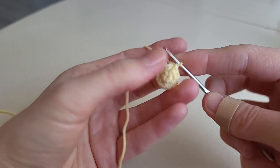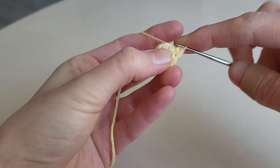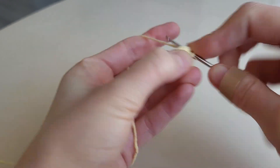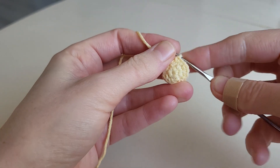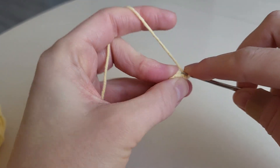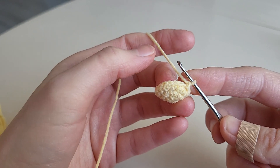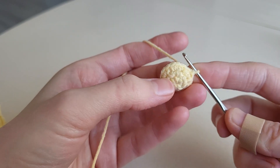In the third round we make one increase and one single crochet, increase, single crochet, and repeat till the end of the round. At the end of the round we have eighteen stitches. Now we make six rounds with eighteen single crochets in each one without changes.